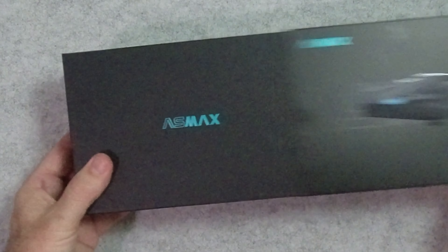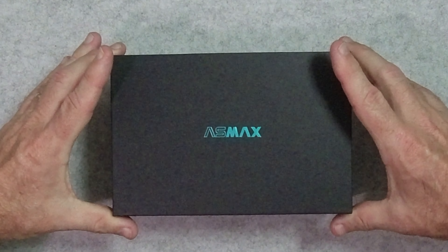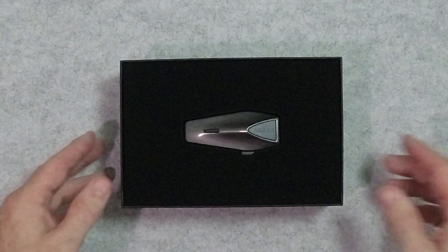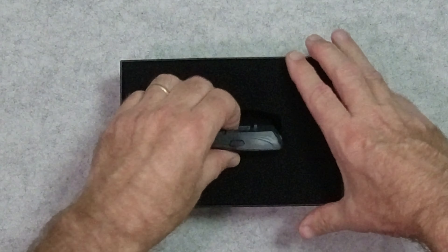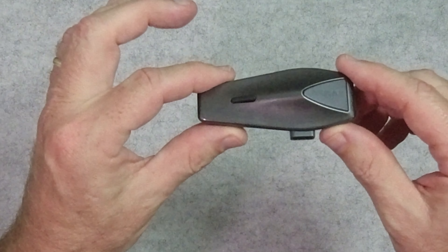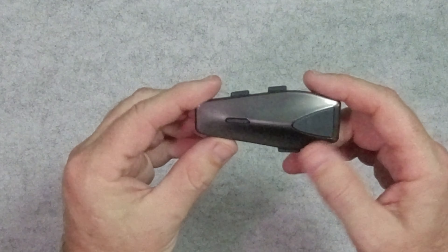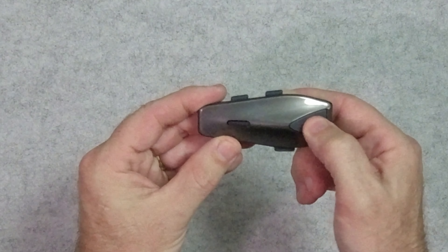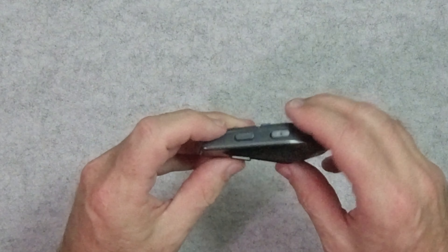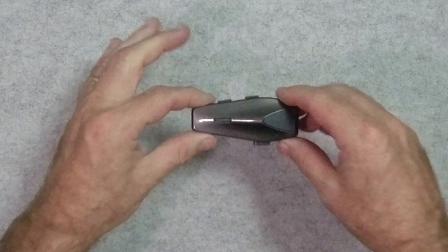The packaging is up to the standards I've come to expect. This is the third unit from AS Max I've had a chance to take a look at. It looks fairly familiar as well — quality plastic, matte finish on the back, glossy on the front, large activation button, another button, two more buttons, and the connection on the bottom.